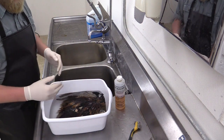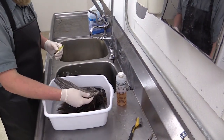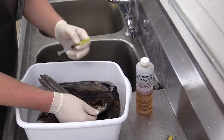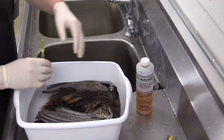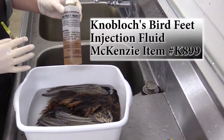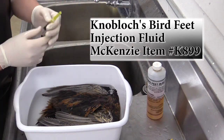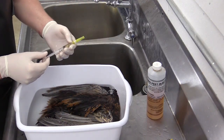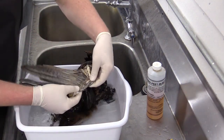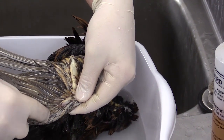Now that it's been thoroughly cleaned, we want to take an injection fluid and inject the wing tips, or the ulna bone. There is a small amount of meat in here that could start to rot if it's not injected. We're using a bird feed injection fluid — there are a number of other chemicals that work well too, one of those is Preserve It. We put a little bit of the bird injection fluid into a syringe and inject it into the tip of the wing, right into where all the meat is.